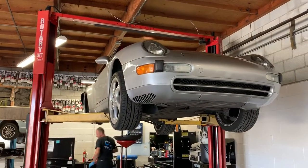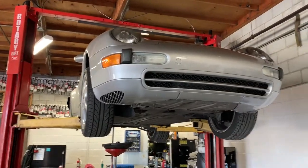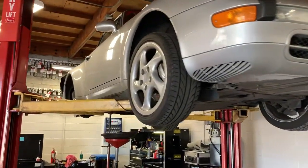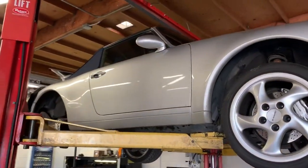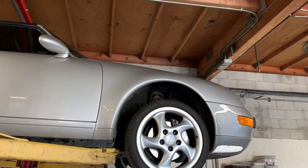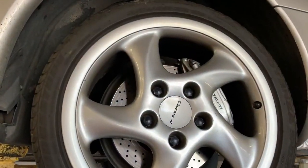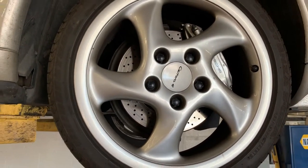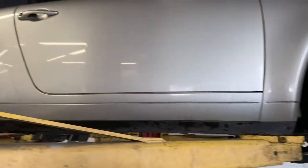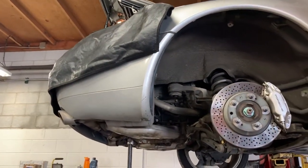We're working on a 1997 Porsche 911 993. It is a beautiful piece of machinery and this is basically the last of the air-cooled engines before they went to liquid cool. You can see how beautiful they are — the huge calipers and rotors on this vehicle. It is a convertible and Anders will let us know in just a moment what it is that we're doing.